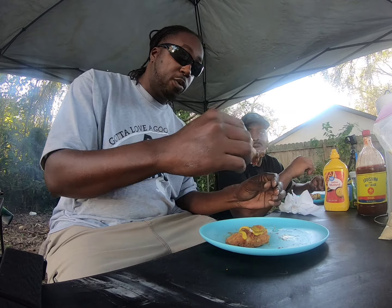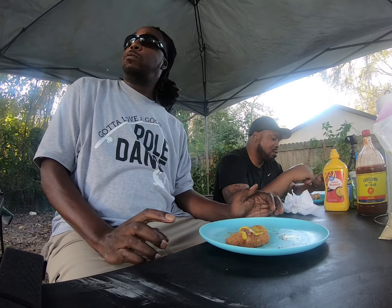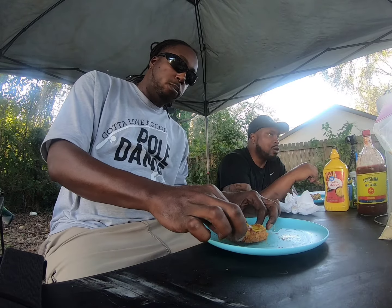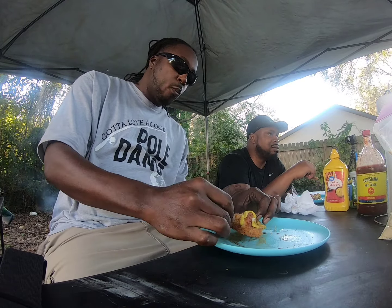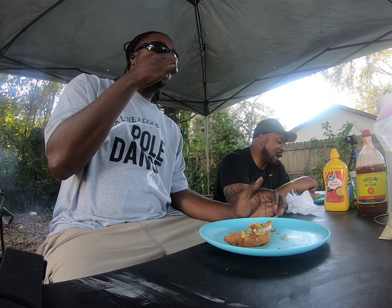That tilapia show is good, boy. It was. I don't want to tell you — tonight no store-bought. I'll tell you that. I don't want to eat the store-bought. I don't want to put the store-bought now. If I can't catch them, I'm going to buy them.